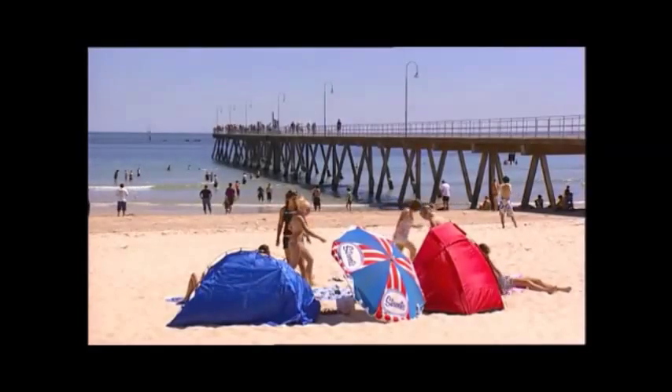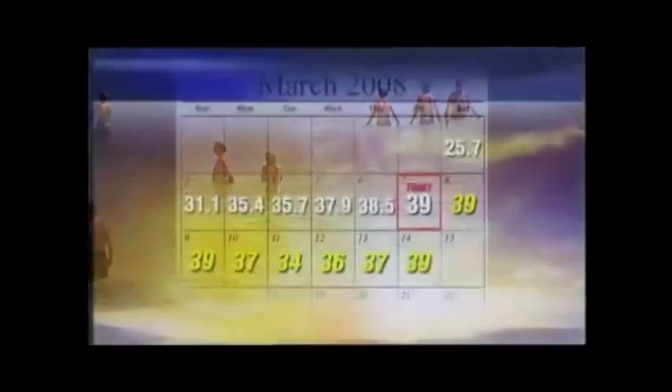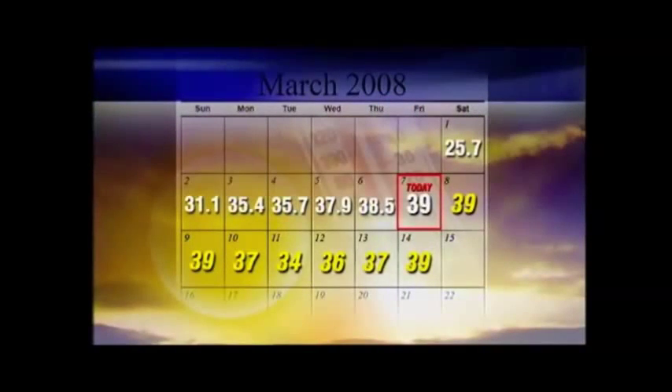The proof of its effectiveness was tested during Adelaide's record-breaking heat wave in March 2008, when for 15 consecutive days temperatures reached 35 degrees and above. The internal temperature of the extension maintained a constant comfortable temperature needing no air conditioning.